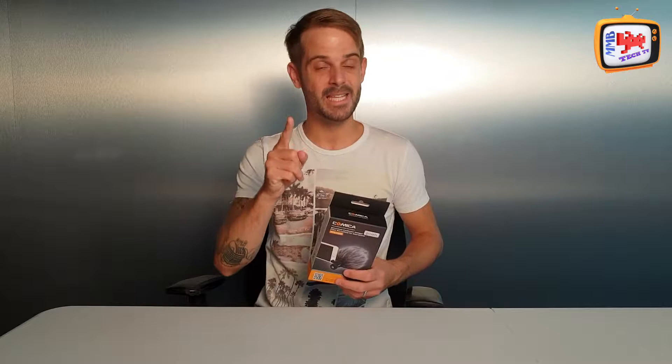In today's show we're going to be reviewing the Comica microphone for your mobile phone. Are you a blogger or someone that does similar shows and uses your mobile phone for recording? If that's so, this could be the show for you. Don't go anywhere because this is M&B Tech TV.